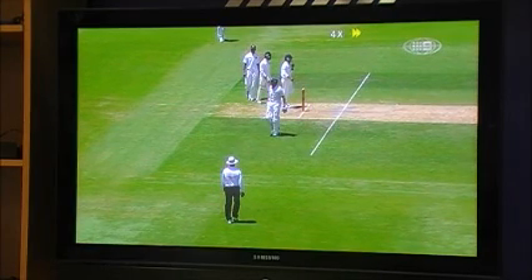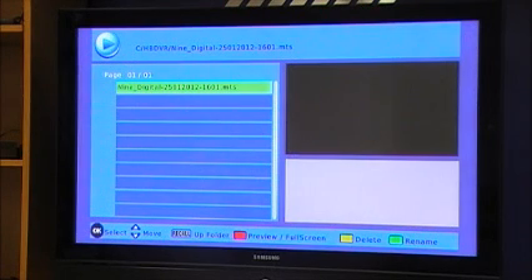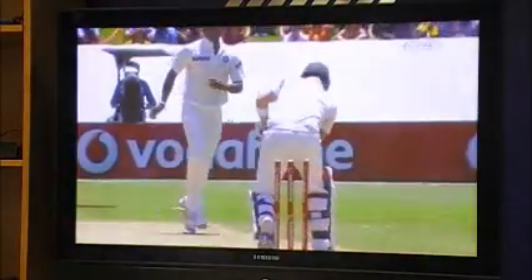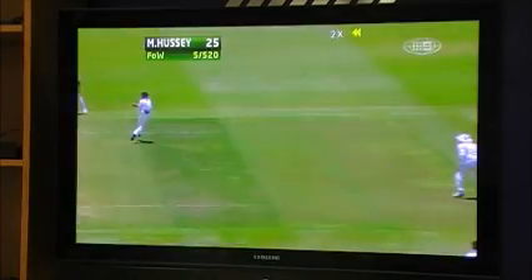You can fast forward at a couple of different speeds, and you can rewind as well. You've got stop and pause — your normal functions that you'd find on a DVR or a DVD player. And that's pretty much about it.